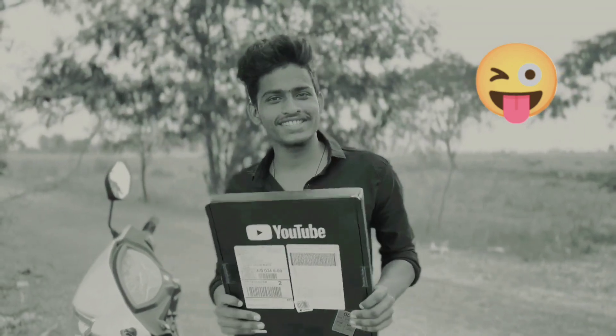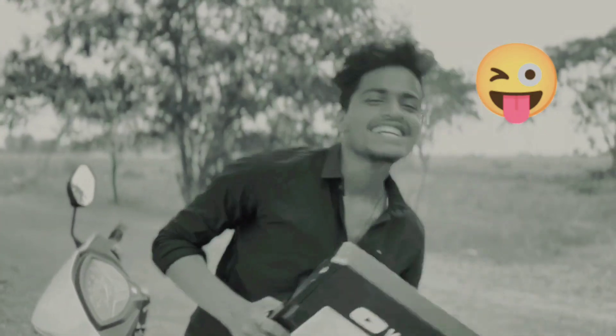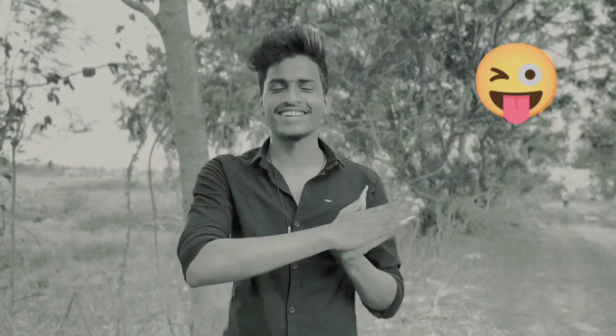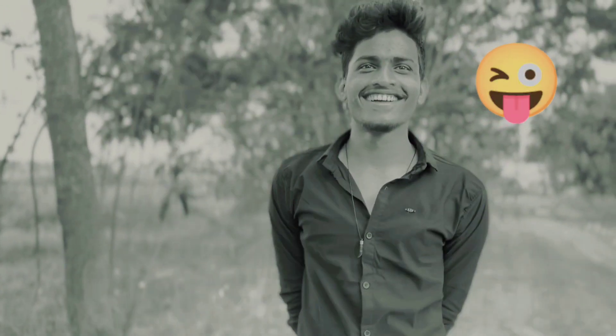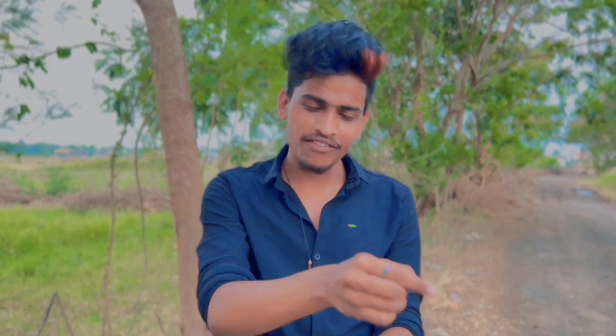Hi friends! I am very happy that I am going to play with the silver play button. Where is the silver play button? I am already in the community. I am very proud of you. If you are watching this video, I am going to play with the silver play button with you. Today I am going to play with you. Please share it.